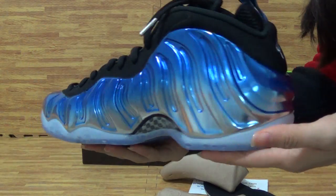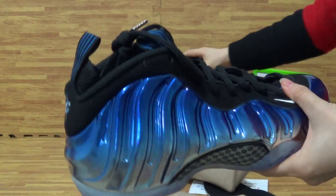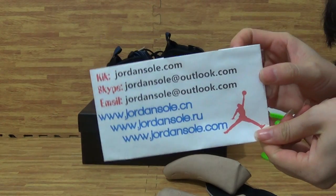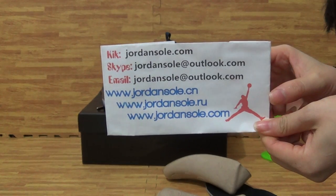This pair of shoes is from Jordan Solo. Any questions, contact me. If you want to buy any other favorites, check out my link for Jordan Solo.